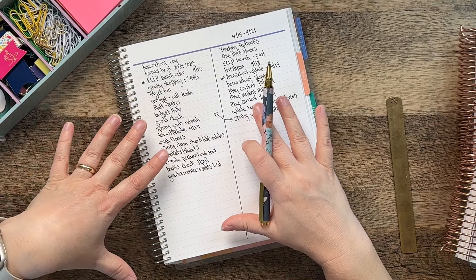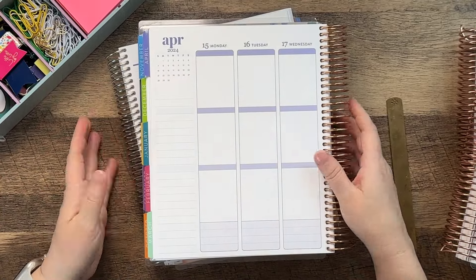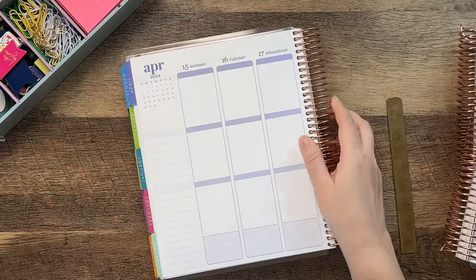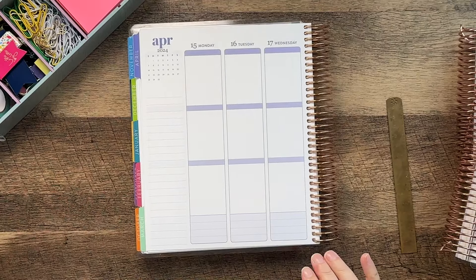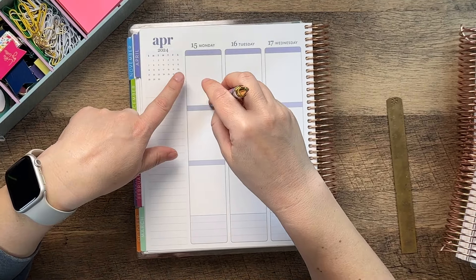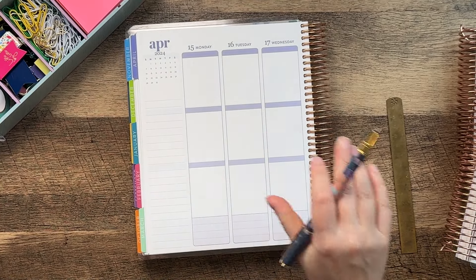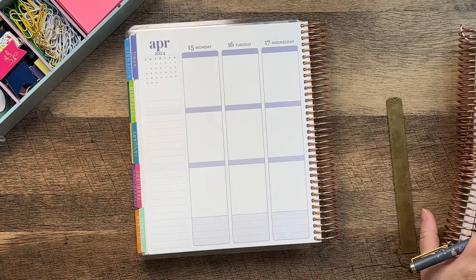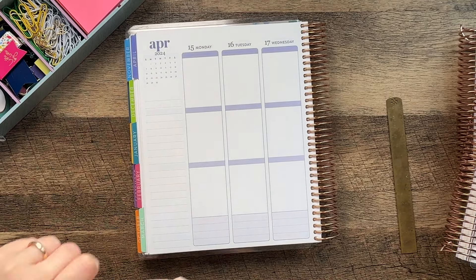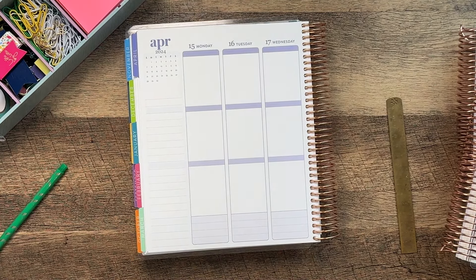Okay so this is my brain dump list. Now what I'm going to do is transfer stuff over into my weekly vertical planner. I did a video — it's actually going up tomorrow — about what I'm planning on ordering for the Erin Condren launch and I'm just going to write that stuff down. I'll leave a link for that in the description box, and once I get everything I will definitely share it with you. Actually first before I do that, I'm going to do the weather for the week.